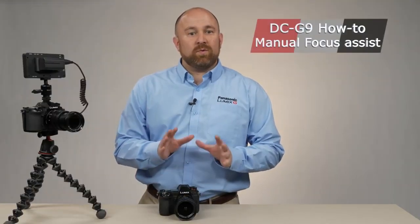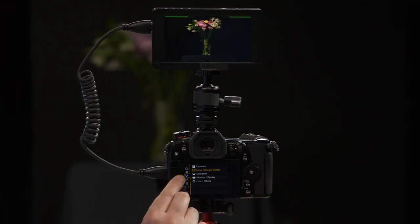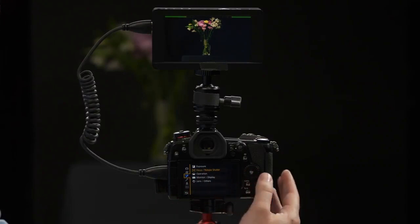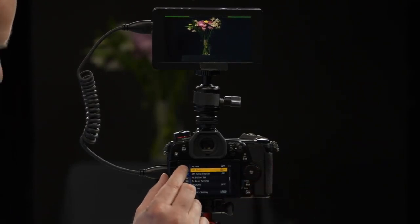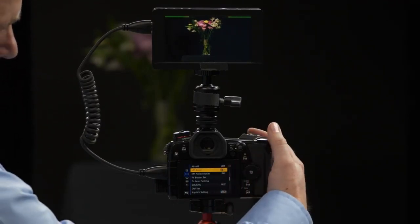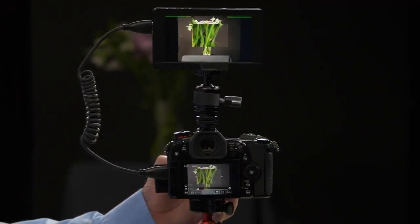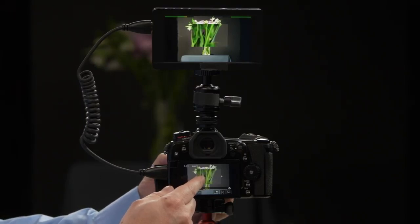When using manual focus, one of the great benefits to a mirrorless camera is that full-time live view experience because it lets you magnify the image and make sure it's in perfect focus. Panasonic offers this in the G9 with a feature called MF Assist. Go to the camera's menu, the wrench with a C symbol, and you'll see an option that says Focus Release Shutter. Select that option. Here we have MF Assist on page 3 of 6. The default is that we use the manual focus ring to automatically engage MF Assist — as you turn the ring, a magnified box pops up on the screen.